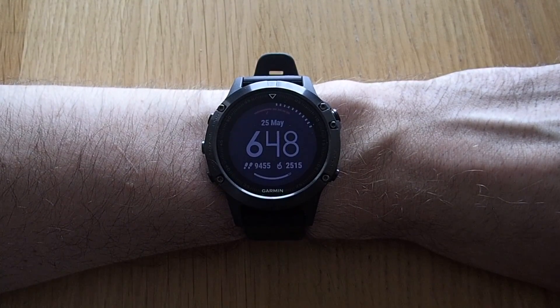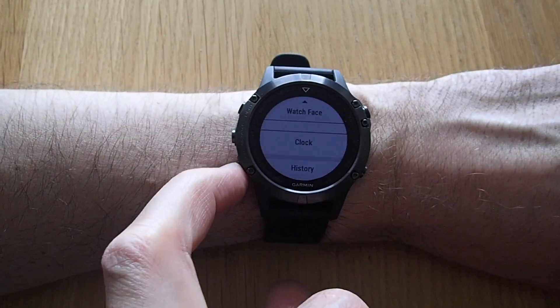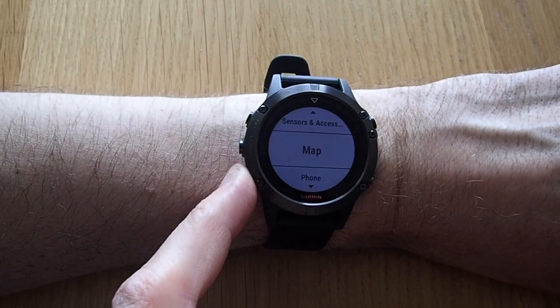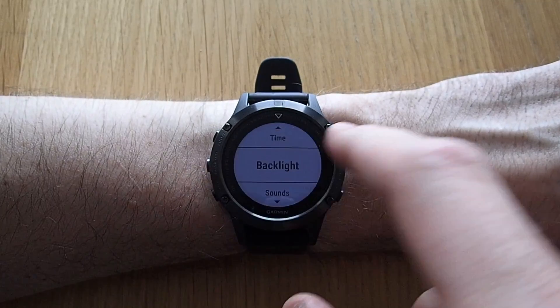To customize the backlight settings on your Fenix 5, go into settings, go down to system, and select backlight.